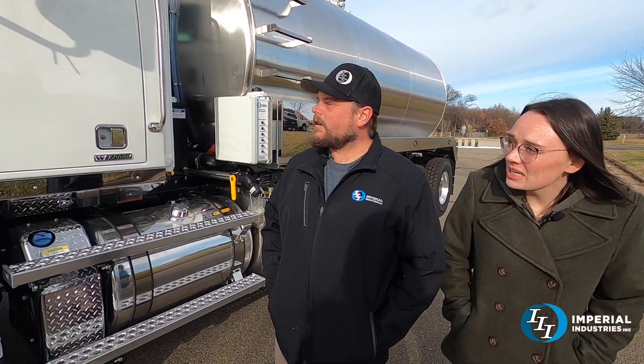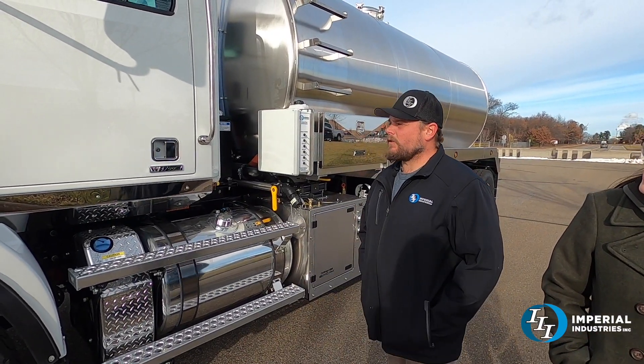Hi everybody, welcome back to Imperial and Truck of the Week. I am here with Cory and we have a very fun custom build. You want to tell us a little bit about it? Yeah, this right here is for A&W Sanitation, Mark Larkins and the boys — thanks for your business.